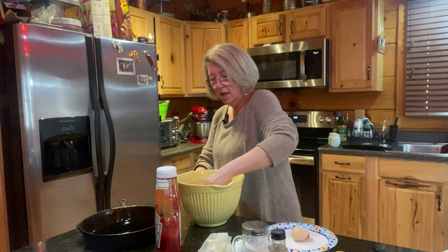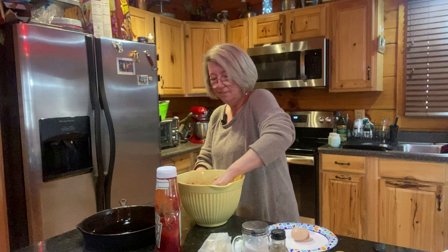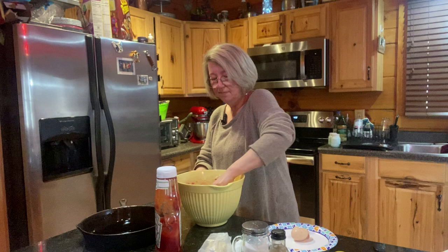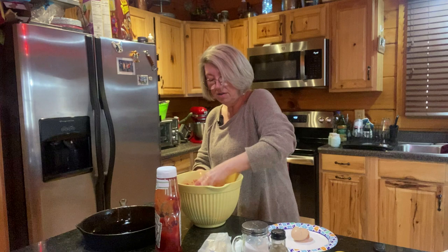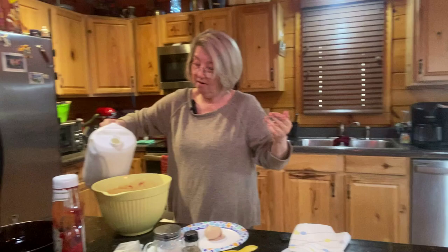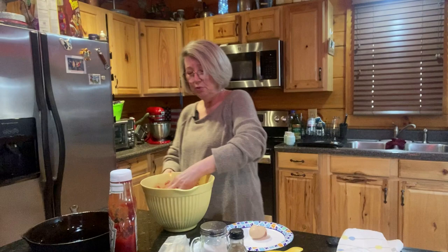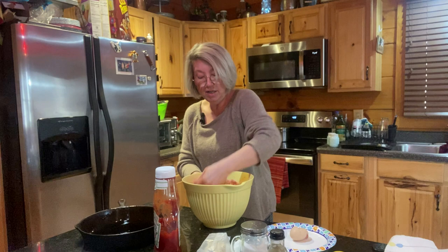You want it to be real moist. I'm going to stir a little bit and see if this is enough, because I don't want it dry — and that's where your milk comes in. If it's not wet enough, it's not going to be moist enough. That looks pretty good. I might still take my milk and put just another little tad in there. We'll stir that up real good, and in a minute I'll be able to stick it in the oven.